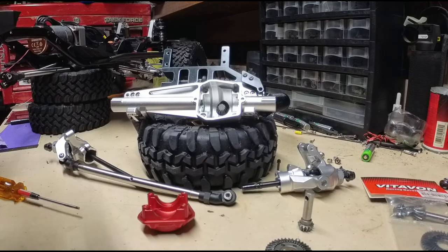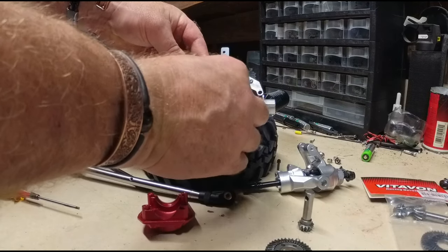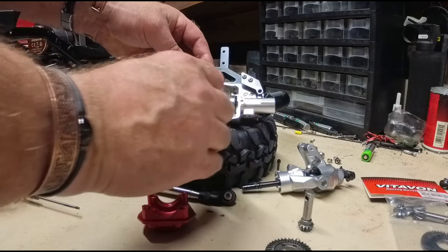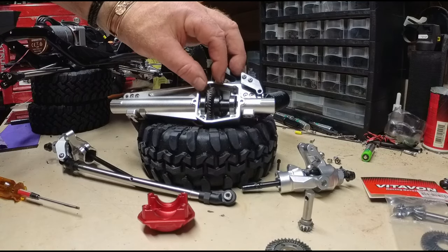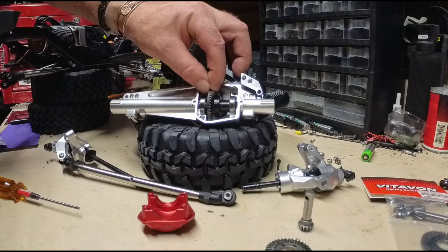They're expensive — like a hundred bucks. Anyway, we'll put this in and check the flop back and forth. You should see that it has play back and forth.